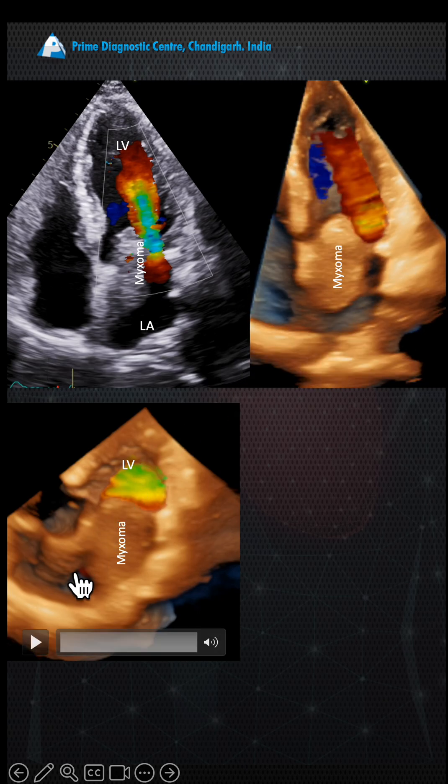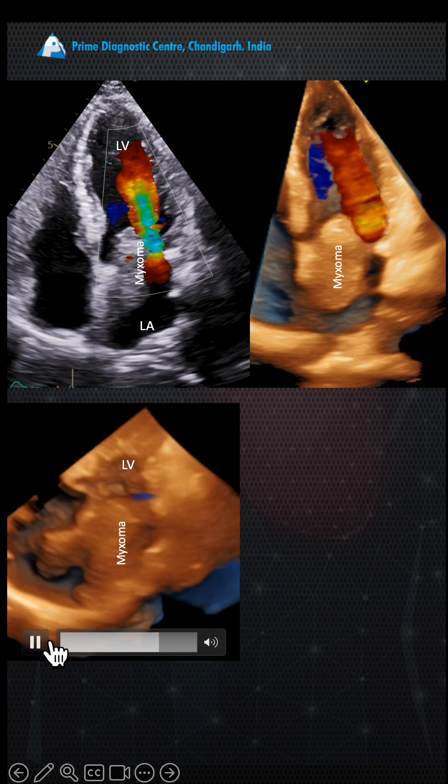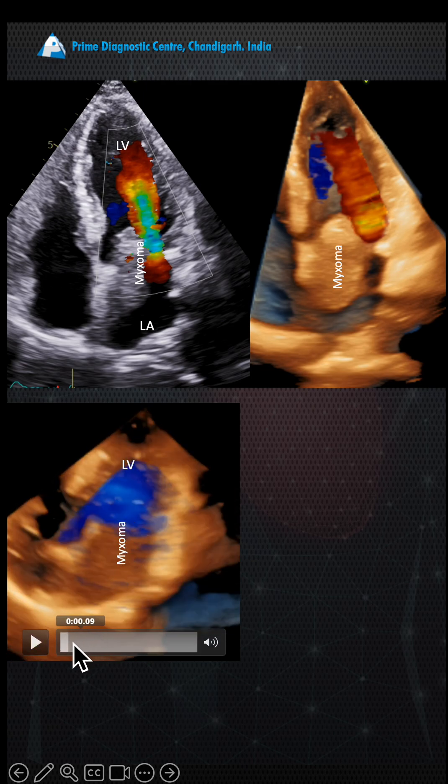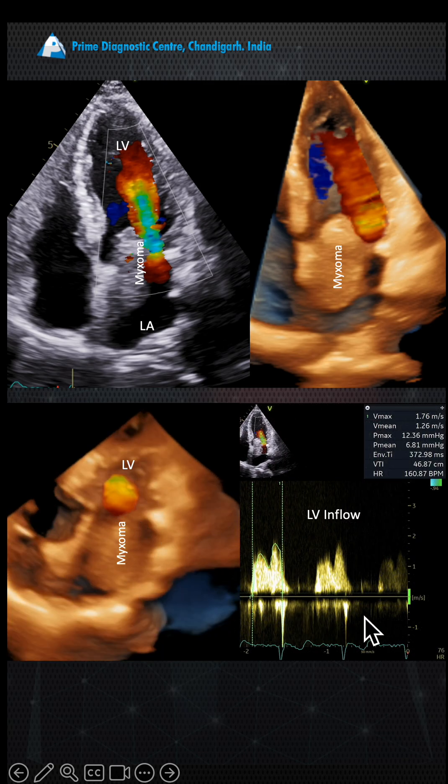On 3D from the apical view, you can see the aliasing is coming from just one area of the LV inflow, producing a mild LV inflow obstruction. There was a 13/12 millimeter peak gradient and a 7 millimeter mean gradient across the LV inflow.